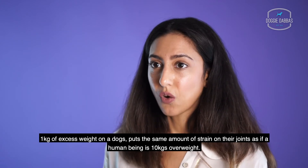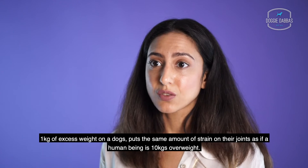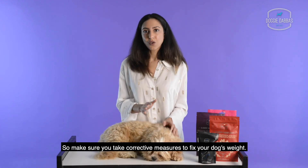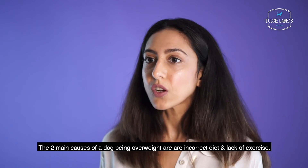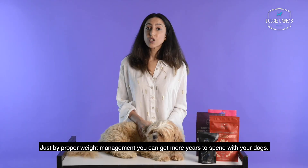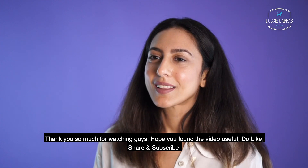One kg of excess weight on a dog puts the same amount of strain on their joints as if a human being were 10 kgs overweight. So make sure you take corrective measures to fix your dog's weight. The two main causes of a dog being overweight are incorrect diet and lack of exercise.